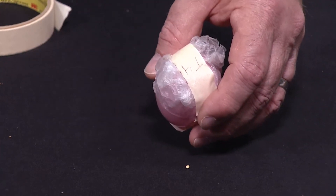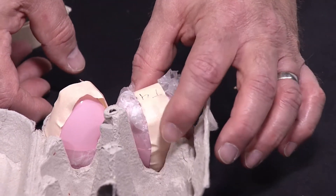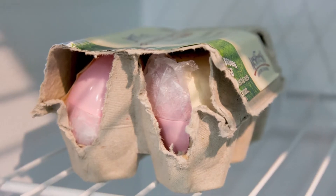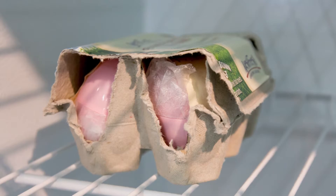Once you have prepared each individual egg within its own receptacle, place all Easter eggs into a recycled egg carton and tape shut. Place the packaged eggs into a secure location in the fridge until you are ready to ship them to the museum.